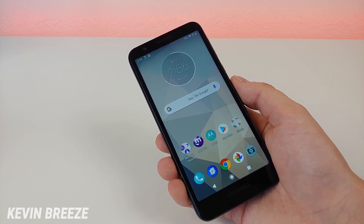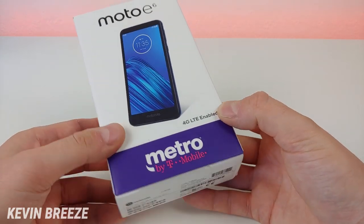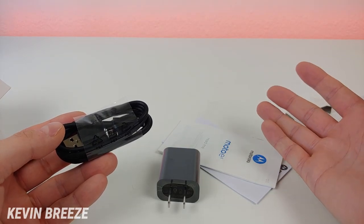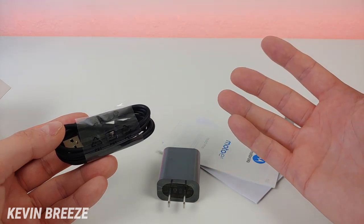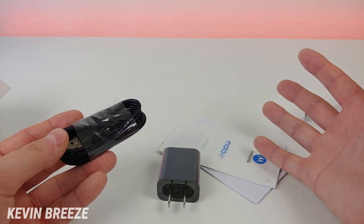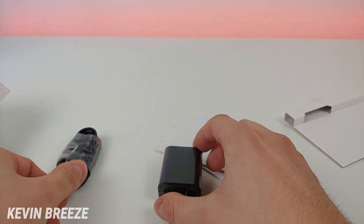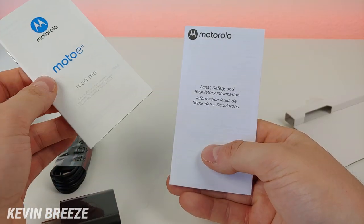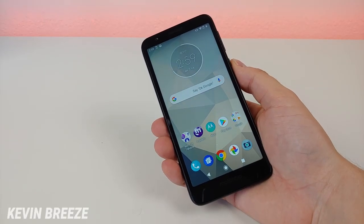Here is the box that the Moto E6 comes with, at least from Metro by T-Mobile. Depending on where you're getting this phone from — whether it's from a different carrier or the factory unlocked version — you might get different things included. But with the Metro by T-Mobile version we get a micro USB cable, a Motorola-branded wall adapter, a quick start guide, and some regulatory information.